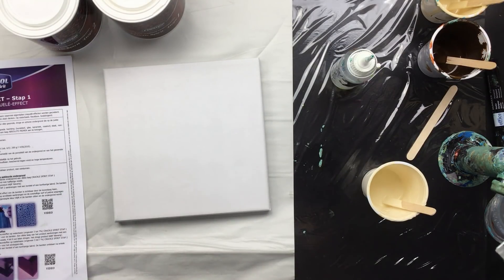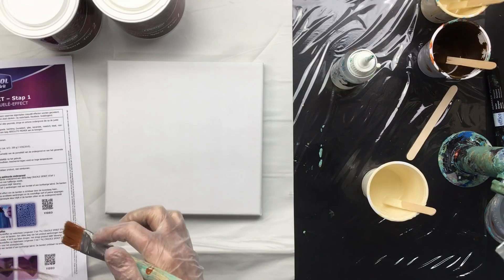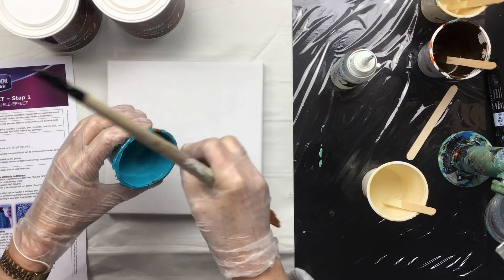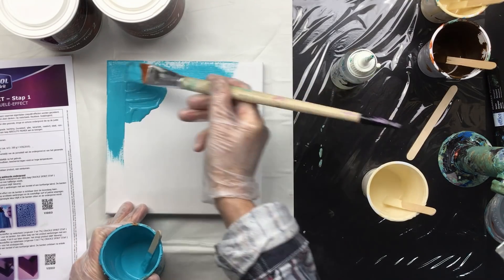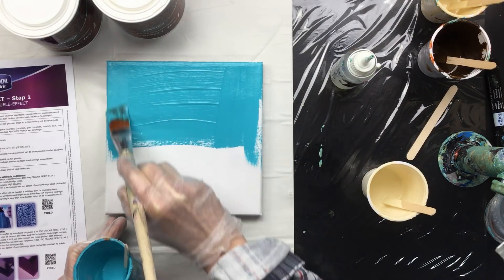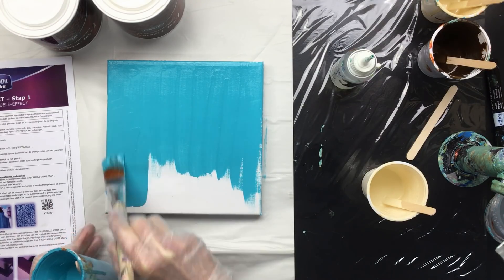I'll have to stitch these videos together because I have to let it dry in between. There's a lot of silicone in here — well, who cares, let's see what happens. I'm going to paint the background because that's what I like the cracks to look like. I really like this color — it's beautiful.